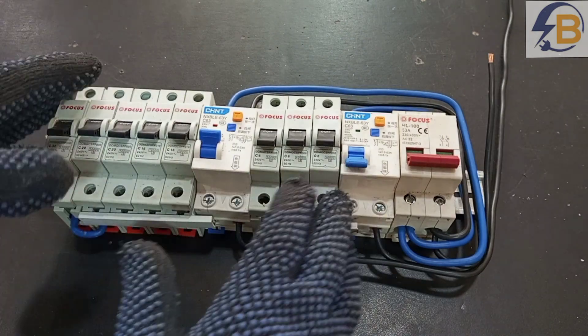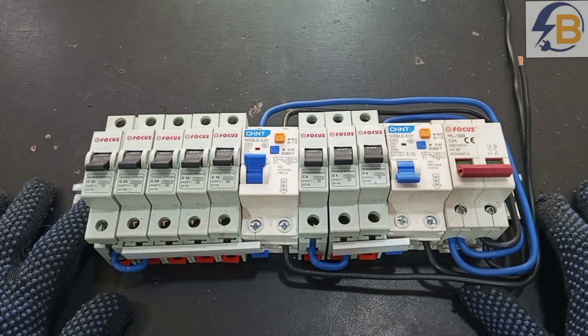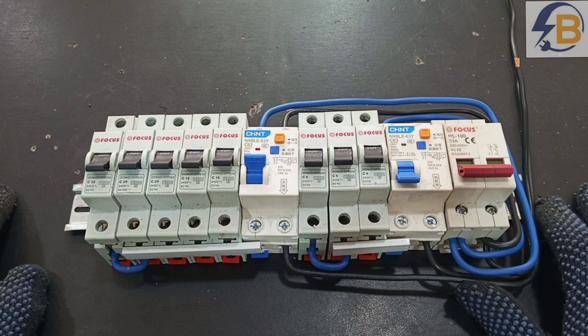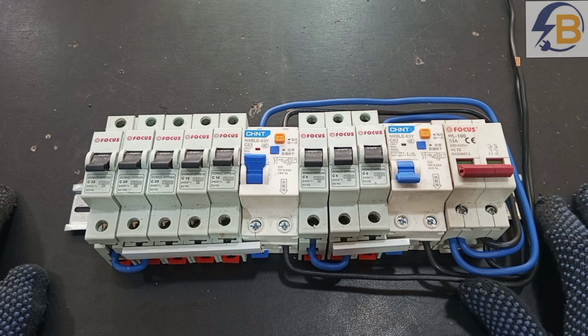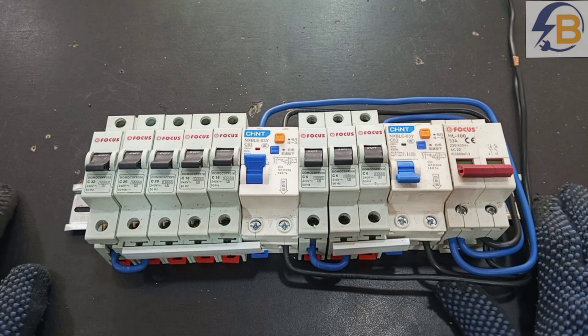This has come as a result of the series of videos I'm posting on how to do house wiring. We had to customize our own consumer unit to meet the need of the installation.